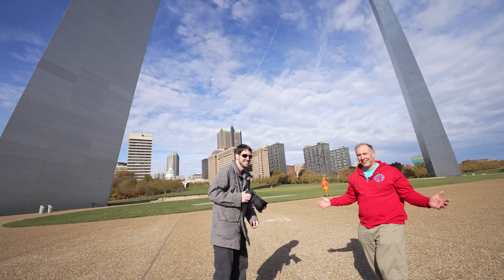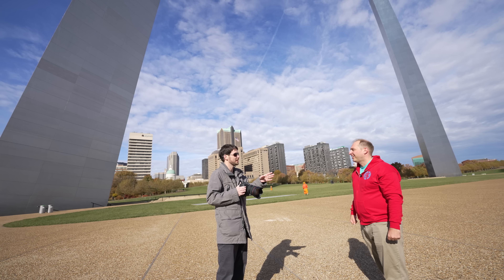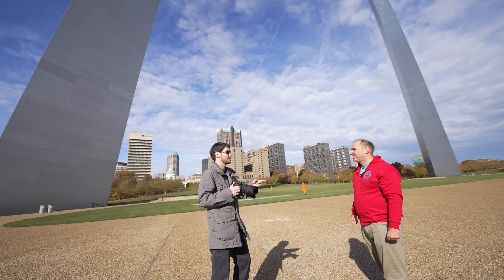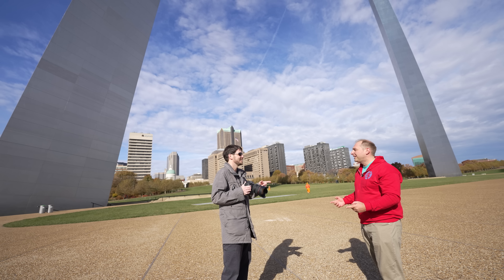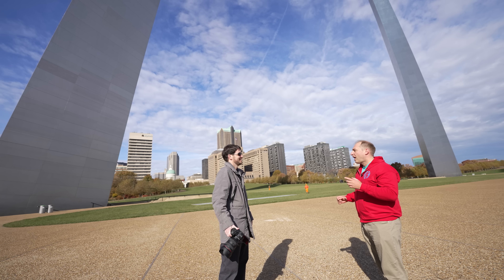I like your shirt. Oh, thank you. Is that like Serve the Home or something? Yeah, it is. I'm Patrick from Serve the Home. Oh, you're Patrick. I'm Jeff. Jeff Geerling. You're the Raspberry Pi dude. Yeah, this is my city, St. Louis. Awesome — what a coincidence that I would meet you here.